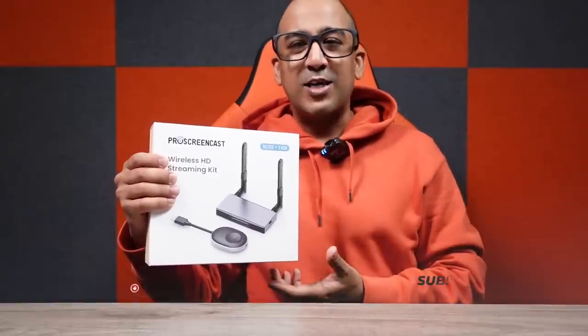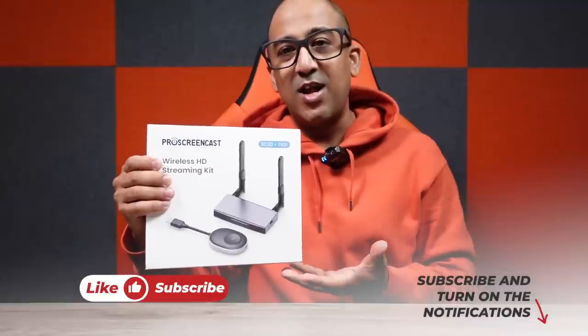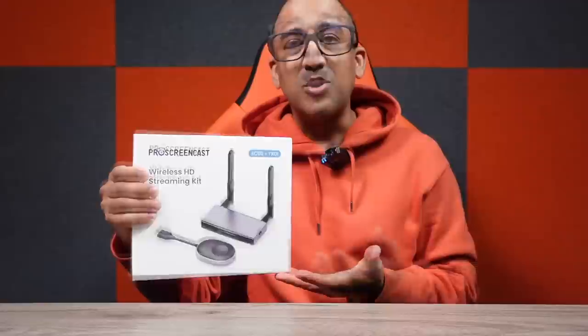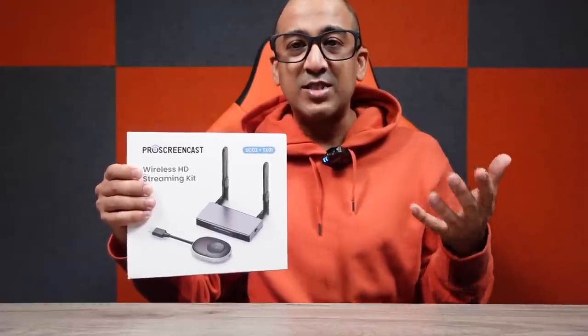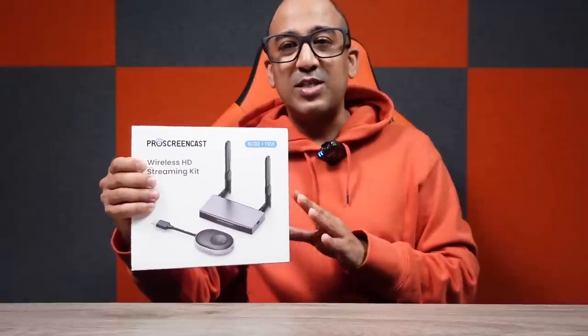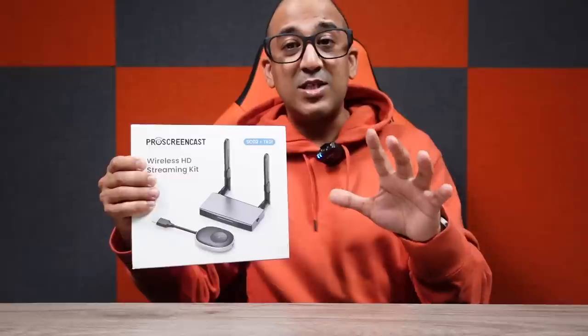Welcome to another honest review video. Today I have the wireless HDMI transmitter and receiver kit from Pro Screencast — this is the SC02. I've been using a wireless HDMI dongle from Pro Screencast before, that one was the SC01. This one is a bit different because it comes with both a receiver and a transmitter.